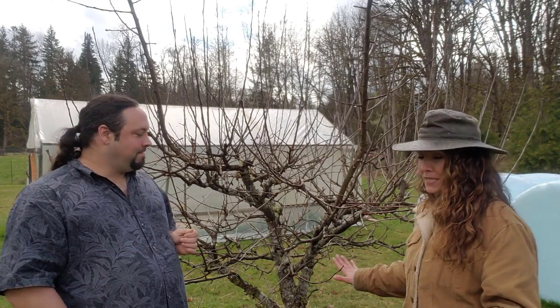Crisis averted — I'm glad mine is healing. So we've got some new trees to put in. Let's go check out these new trees and walk through the process of deciding where to put them.